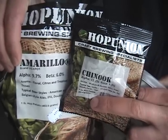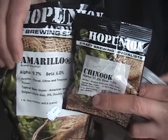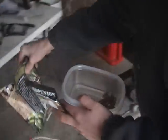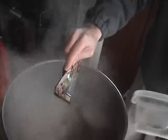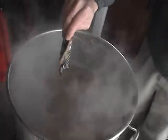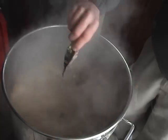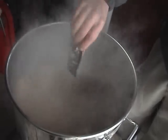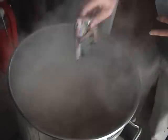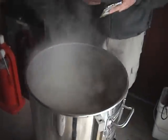We're getting ready to add our second hop charge — one ounce of Amarillo and one ounce of Chinook. We add the Amarillo and the Chinook. Our boil has been going for 45 minutes, so we're at the last 15 minutes of the boil. This is our flavoring hops addition.